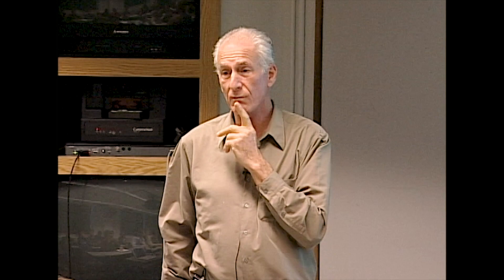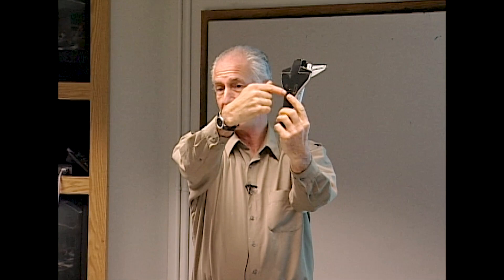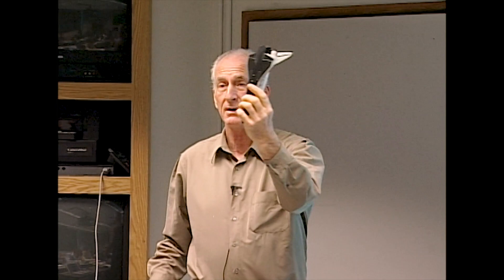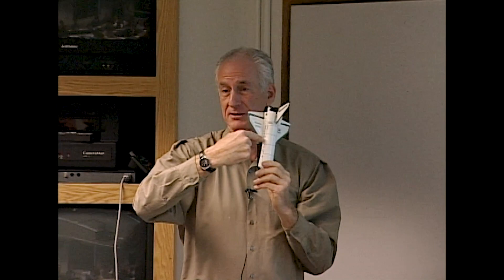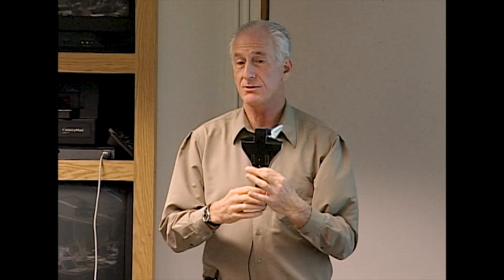That incident got serious management attention. Gloves now have electrical heating units in them, but we didn't have that available. What we had to do was change the attitude profile so we were basically pointing towards the Earth. That's generally okay — if you're pointing towards the Earth and the Sun is coming from your belly, you're not going to hurt the shuttle. But partway around the orbit you have the possibility that the Sun could hit the telescope.